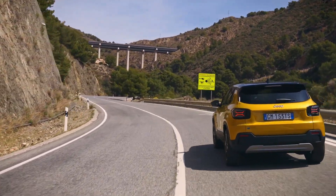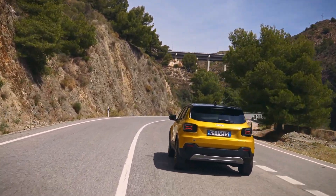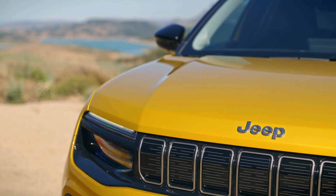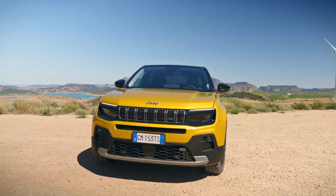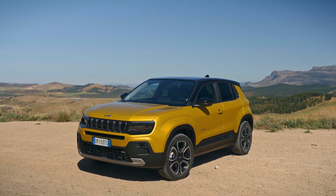When it comes to the exterior design, the 7-slat grille on the front fascia is similar to all other Jeep SUVs. Gloss black paint gives the front grille and the region around it the appearance of being one continuous black strip. The headlights are accompanied by LED fog lamps, and the LED DRLs above the headlights give it a distinctive style. The LED fog lamps are built into the black cladding that covers the lower portion of the bumper.